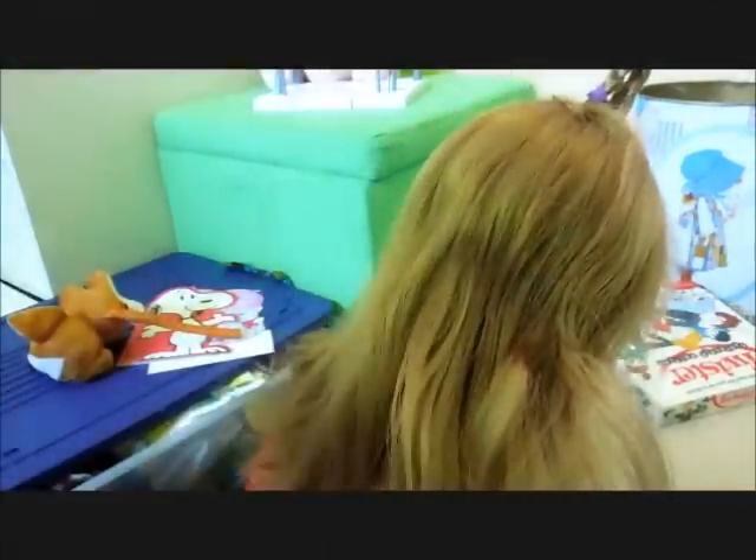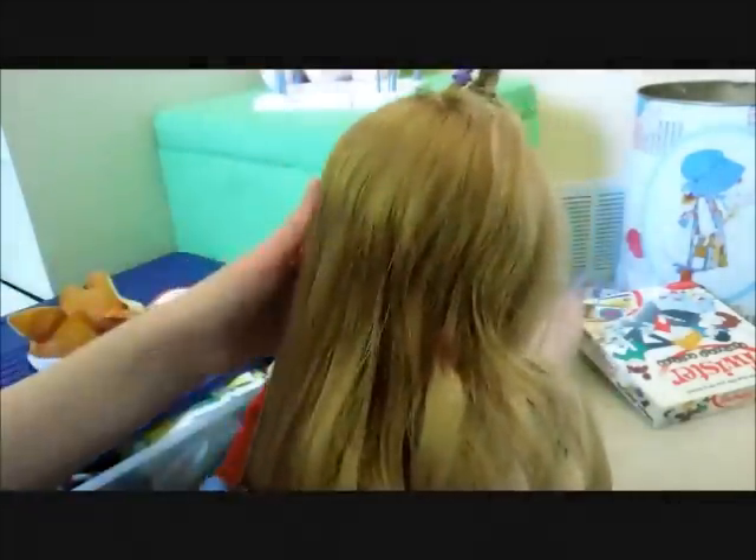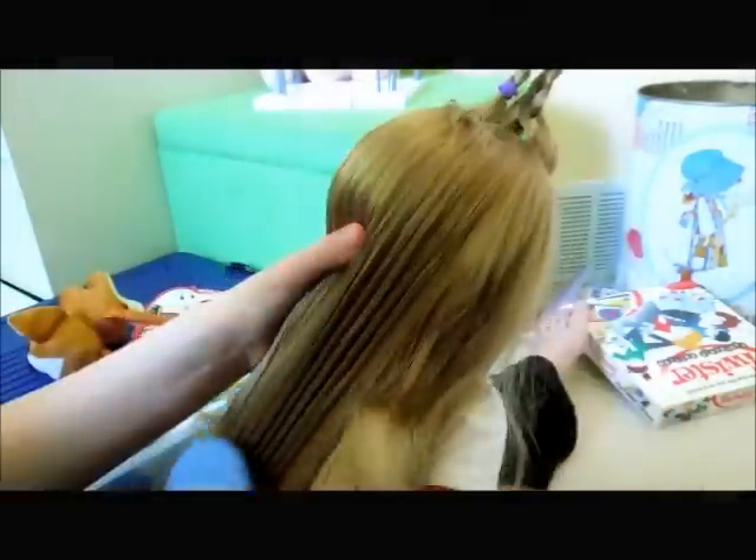Now with the rest of her hair, spray it out and comb it through completely.